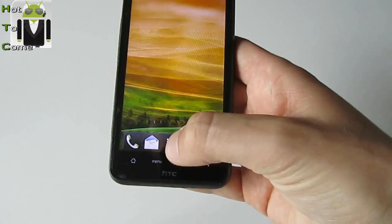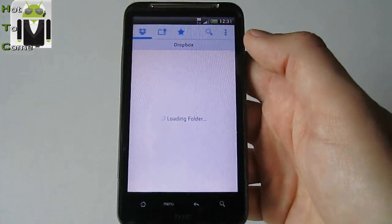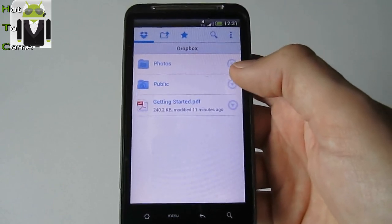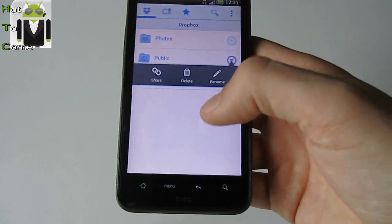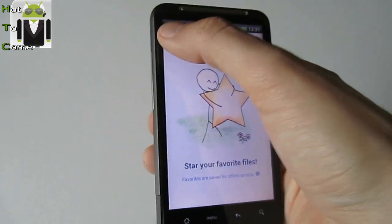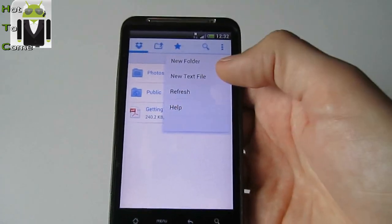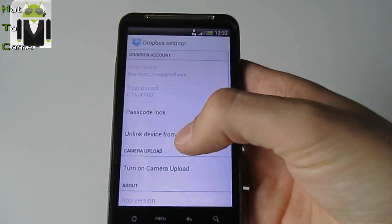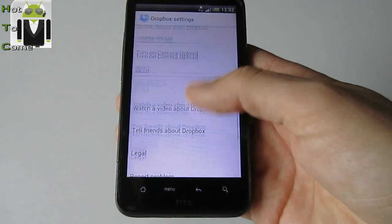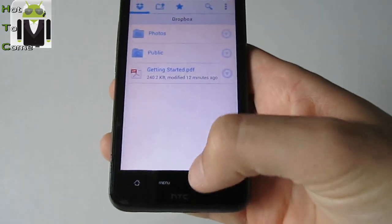I have created a new Dropbox account. There is nothing in it yet, but maybe I can give you my password to share some things. There is a Dropbox for videos. If you want to share my password for this Dropbox, just say so in the comments. Let's search for Dropbox — okay, Dropbox is working.